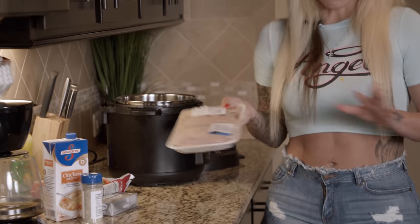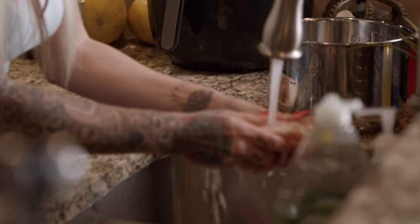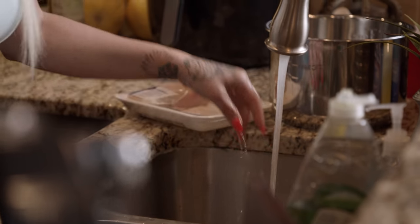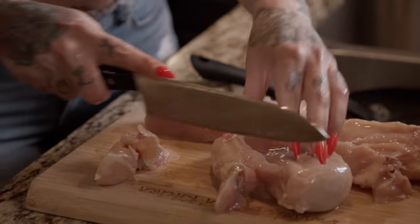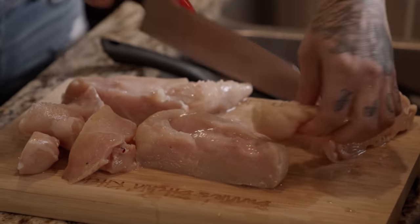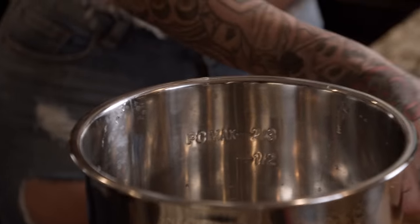First things first, we got to cook the chicken. We're going to go over here and wash it, and I'm going to bring over the pot from the Instapot. I'm kind of weird with chicken — I like to cut everything off of it. Always remember to wash your chicken; you can't forget to do it. I'm going to cut off the fat and the nervy parts. I have a hard time if I catch a nerve in chicken — anything that doesn't look appealing, you just want to make them pretty. Then we'll throw the scraps out.